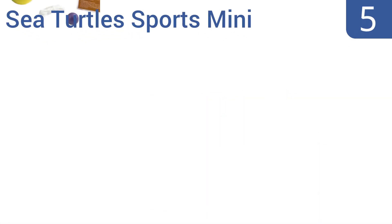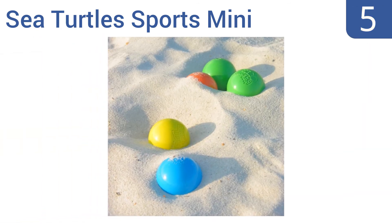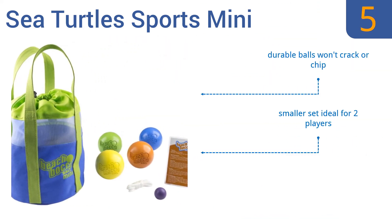Moving up our list to number five, the highly portable Sea Turtle Sports mini beach bocce set is designed to be high quality but at just half the weight of a standard set — perfect for providing entertainment that's easy to carry across the sand or field alike. It comes with durable balls that won't crack or chip. This is a smaller set ideal for two players, coming with just four balls instead of eight.